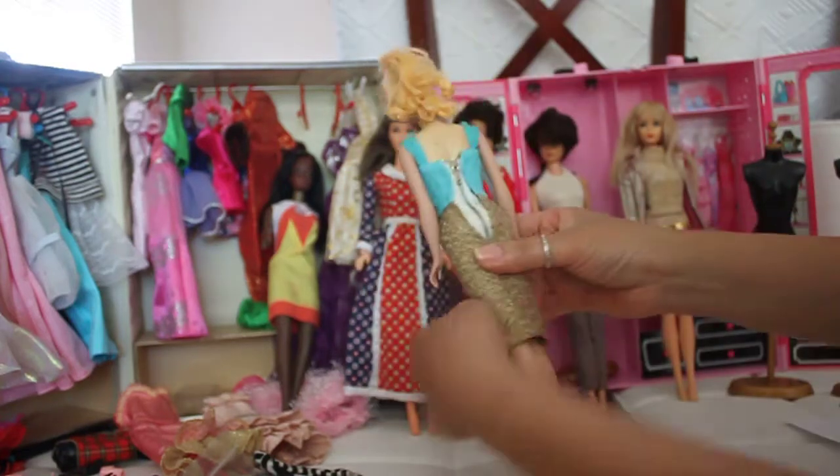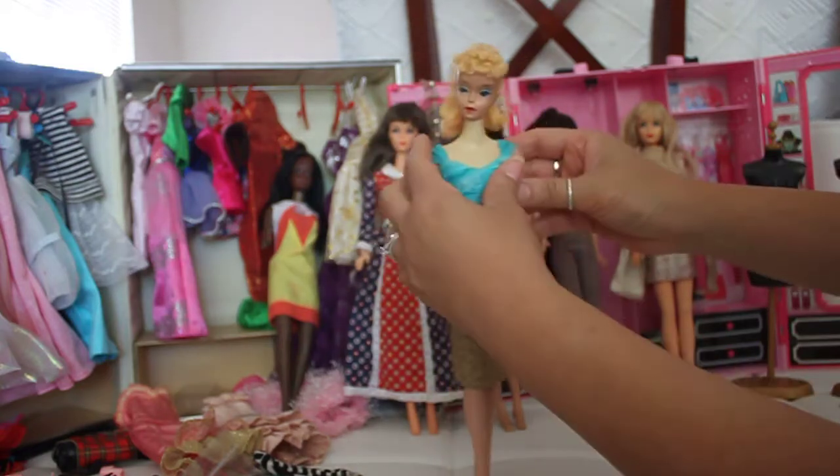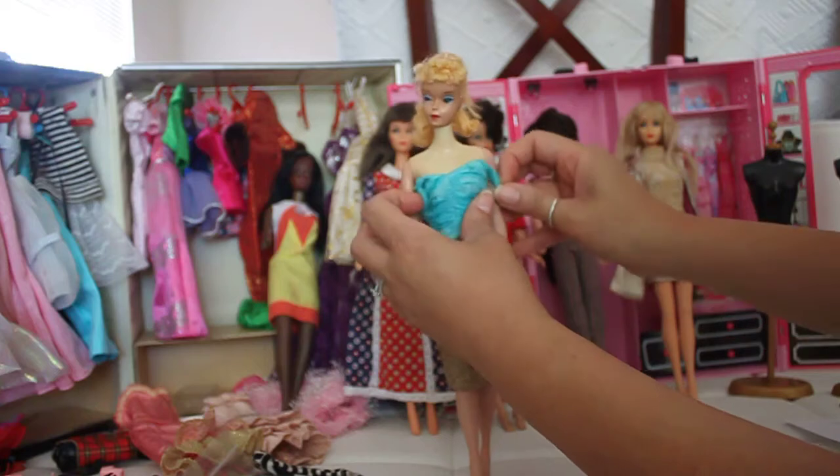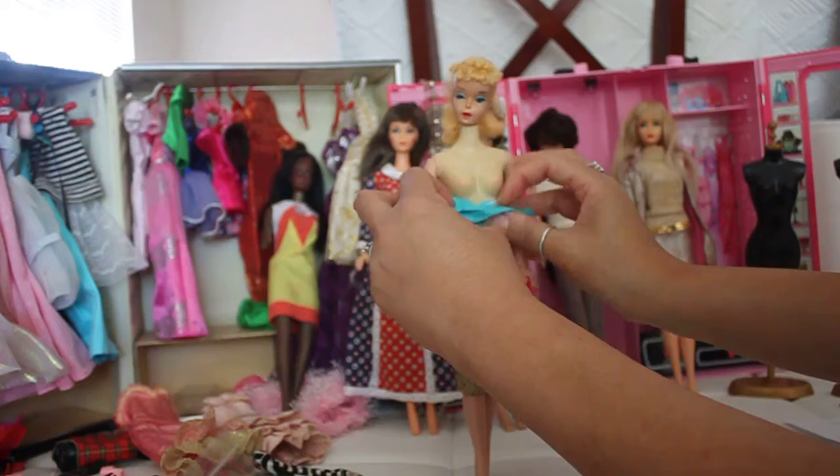I'm going to show you how to identify a Ponytail Barbie — the iconic dolls from the 1960s designed by Ruth Handler, who was a doll designer.